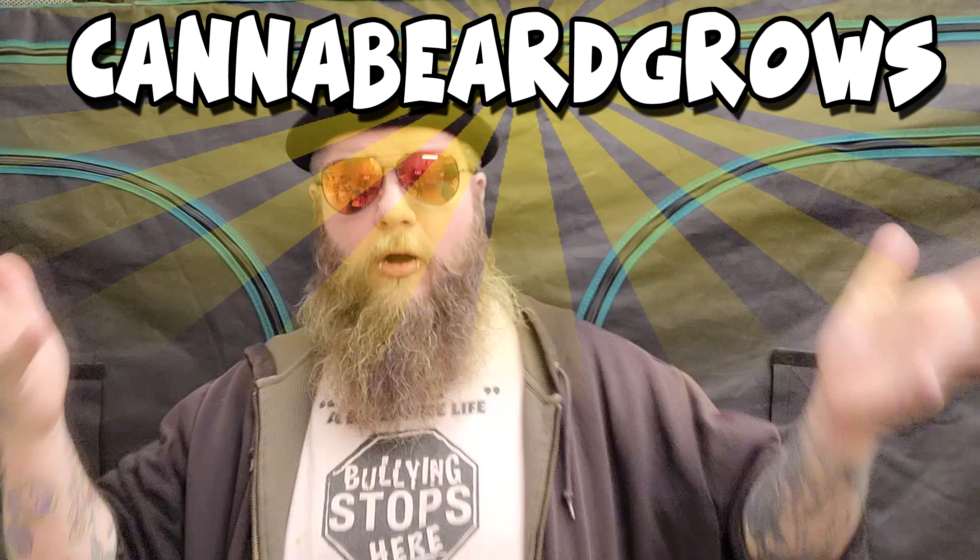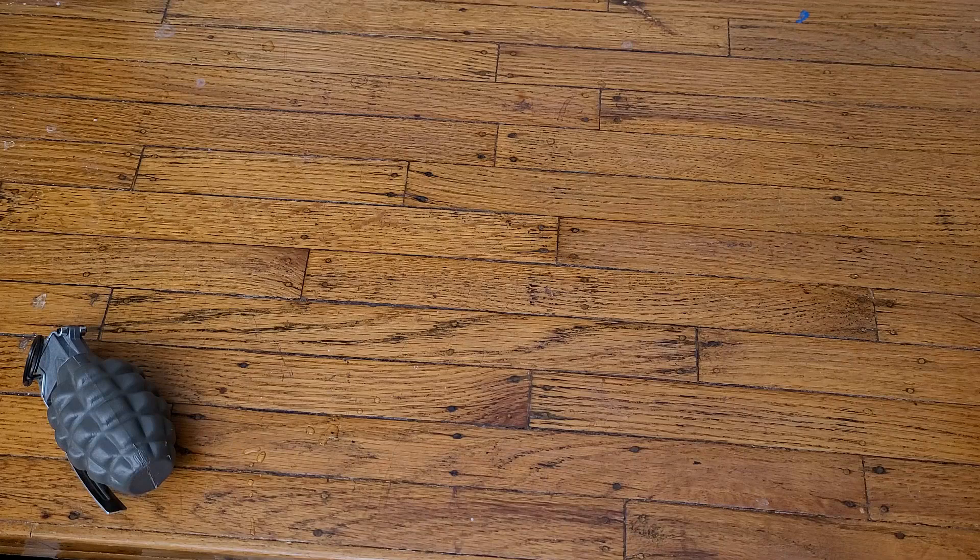Hi there, can a beard grows here, how you doing? Today we're talking about grub grenades. This isn't a grub grenade — this is a toy, this is plastic. Calm down, relax, it's okay, not gonna hurt anybody. But these grub grenades will hurt your pests in your garden. Anyway, let's get into it.